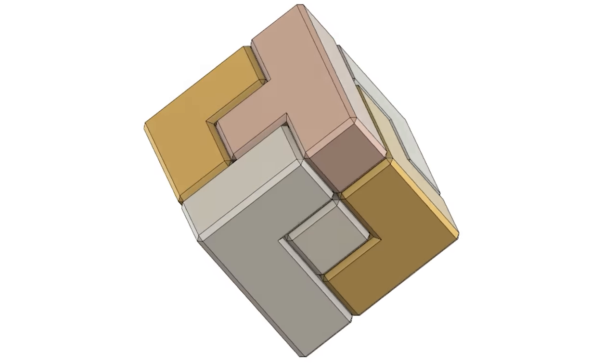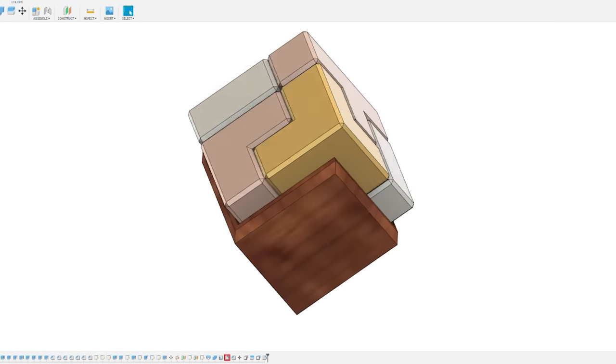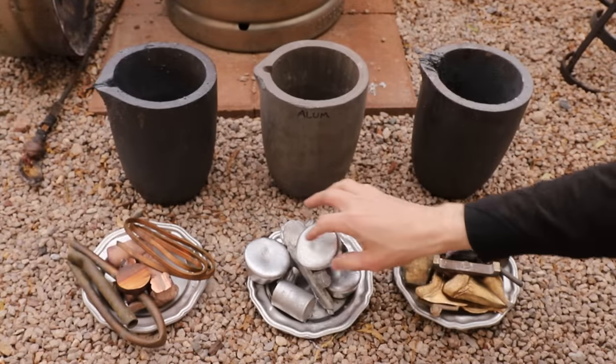Hey, welcome to Robinson Foundry. In today's video, I'll be making this really interesting puzzle using three different types of metal. I knew that this would be a really challenging project as there are several different pieces and I wanted to make them using copper, bronze, and aluminum.